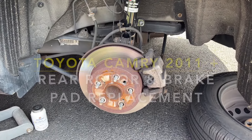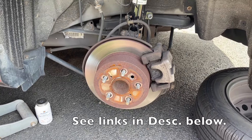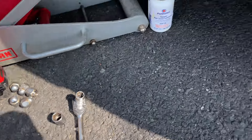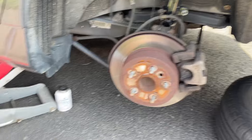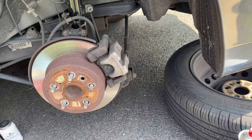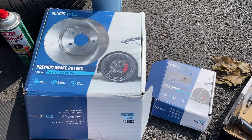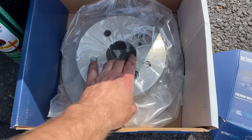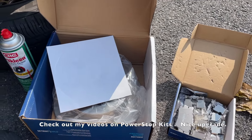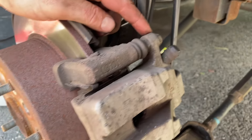Hey guys, quick video to show you how to replace brakes and rotors on the Toyota Camry — we are doing the rear. I already have a video for the front, so check out my channel. This is a 2012 but the idea should work from 2011 up to more recent models. You're going to need a 14 and a 17 millimeter socket to remove the caliper housing, some brake lubricant, a brake caliper compression tool, new rotors and brake pads. I'm using Detroit Axle from eBay — I got a whole set of four rotors and four sets of brake pads for the whole car for $160 on eBay. You can go higher grade as well; Power Stop is a great brand if you want to upgrade, and Rock Auto is a good place to get that.